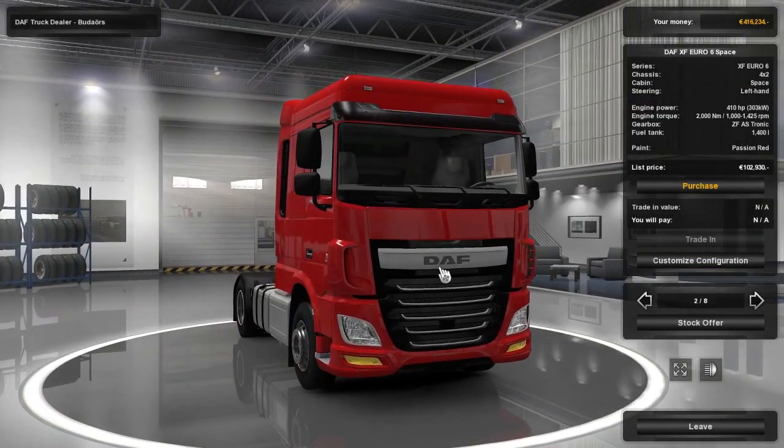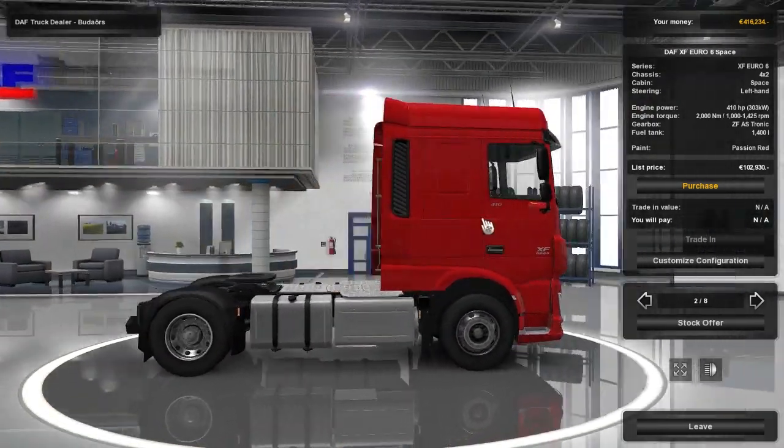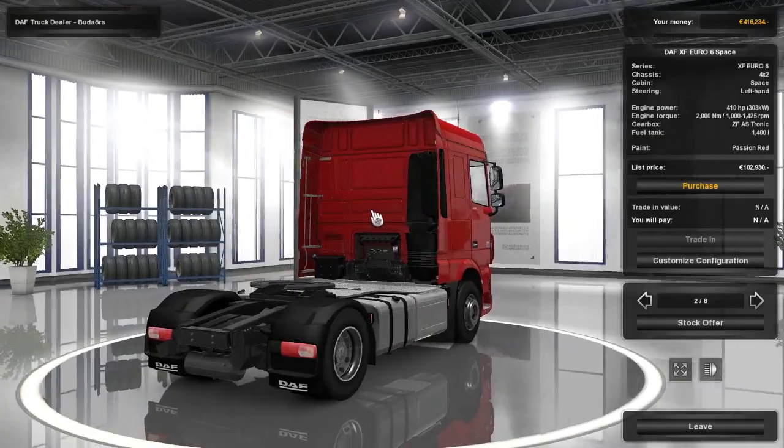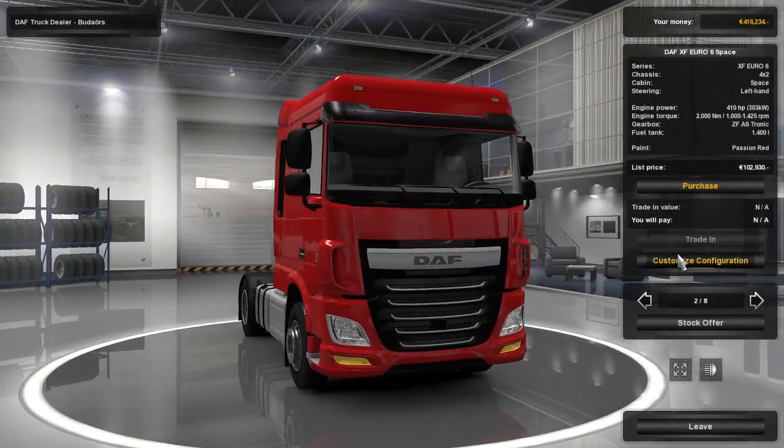What up guys, it's Eva here and welcome back to another ETS2 video. Don't forget to subscribe and share this video with your friends if you liked it and leave a thumbs up. Okay, let's start.